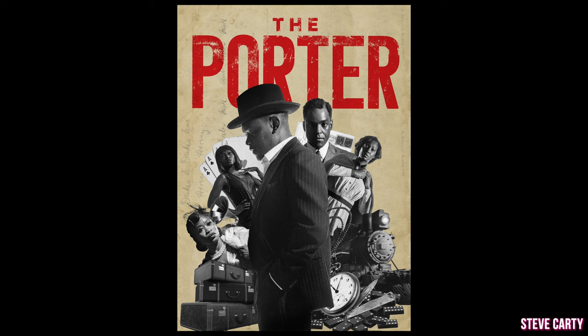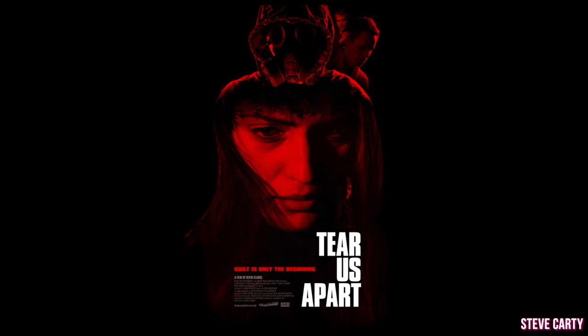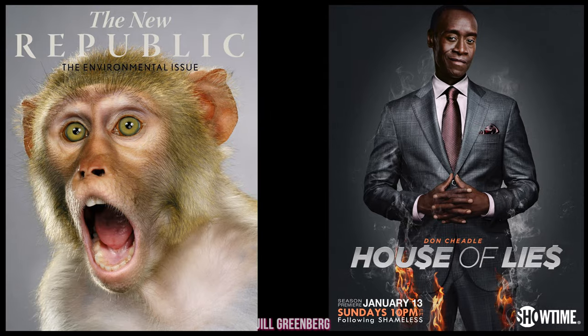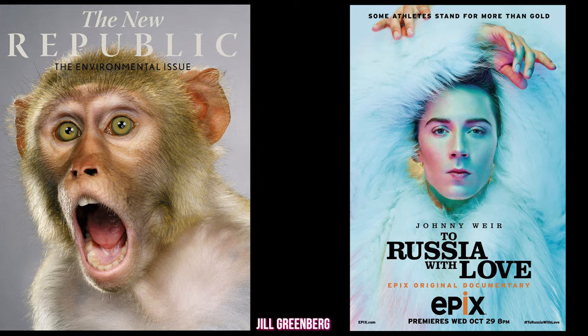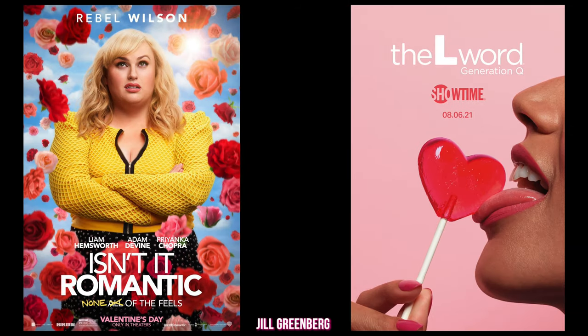Editorial photography, I believe, is the art of promotion. Simplistic, easy to digest, with all the focus on your subject. Let's go over some covers and talk about how almost all magazines apply editorial rules to the photography that they choose to use.